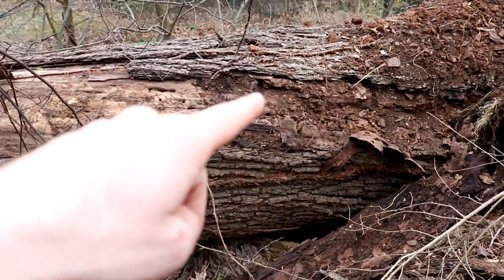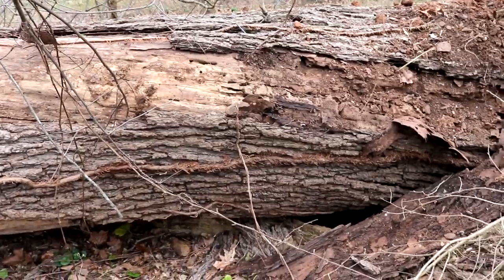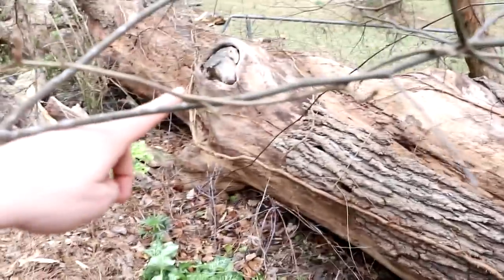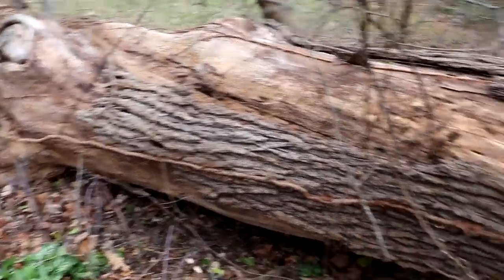I stabbed my knife into some of these deeper rotten spots the other day and it felt pretty solid. Nothing looks too crazy on here. We've got this big branch here, so that may have caused some rot to get down into the tree, but I'm not sure yet.